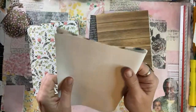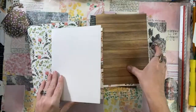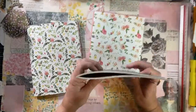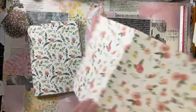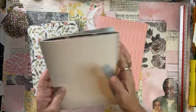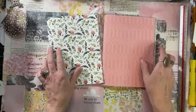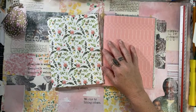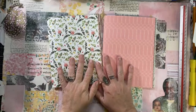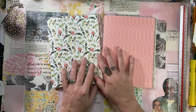Obviously you don't have to only use patterned paper in one of these journals. You could come in and use a different kind of paper. If you wanted a true junk journal, you could put in old atlas paper, or like this gardening journal paper, or old gardening books - stuff like that.